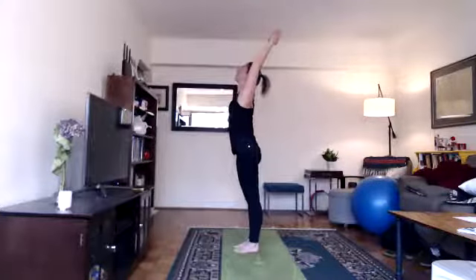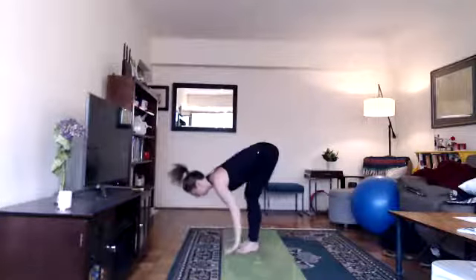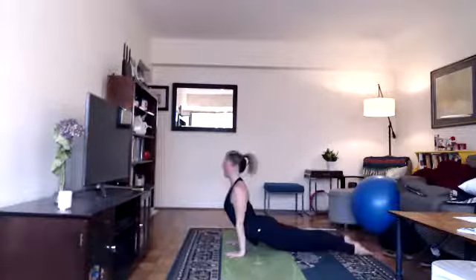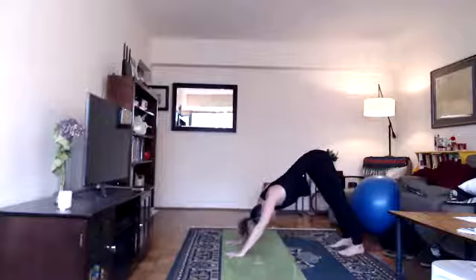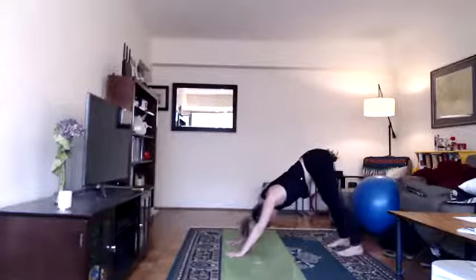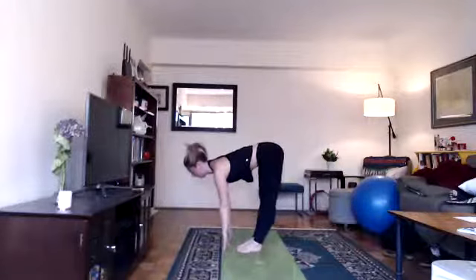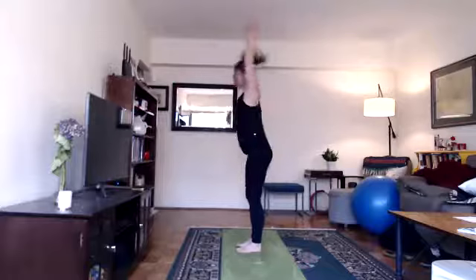On your next inhale, look forward, step forward, lengthen back flat, halfway lift. Exhale, relax your head, fold. Inhale, biceps with ears, hands together, lift yourself up. Exhale, hands down at heart center. Last one — inhale, lift your arms, look up. Exhale, bend your knees, fold. Inhale, lengthen halfway. Exhale, hands to floor, step back, high plank. Keep exhaling, lower down. Inhale, up dog. Exhale, down dog. Try to get your heels on the floor — if they're not touching, try a wider stance or micro bend your knees. On your next inhale, look forward, step forward, lengthen. Exhale, fold. Inhale, root to rise, lift up. Exhale, hands down. Wonderful — that's our warm-up.